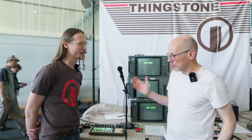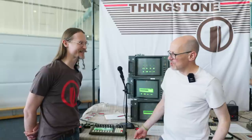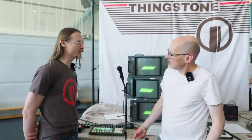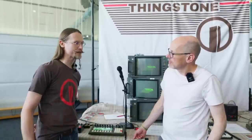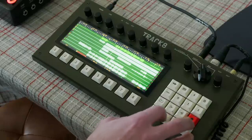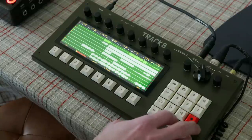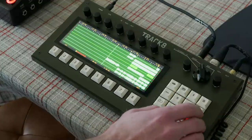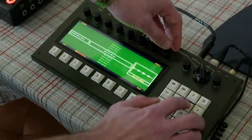Thingstone is a new name to me and your Track 8 is a new product to me. This is an interesting thing — it's not a synthesizer. It's a multi-track recorder. Basically, yeah. It's like an 8-track audio and MIDI arranger.